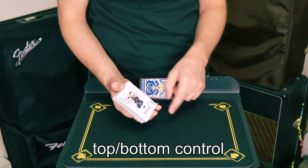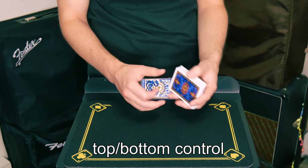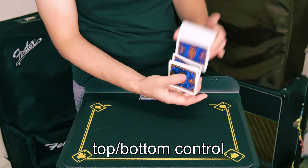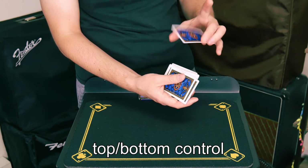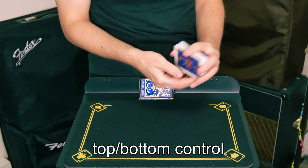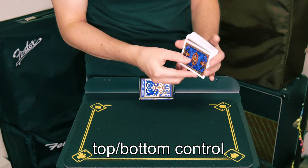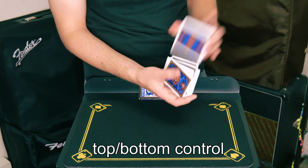Earlier I showed you that control where the card was naturally controlled to the bottom, but let's say you need it on the top. An easy way to do that would be to just give the cards a shuffle, and when you feel that last card — which is their chosen card — you're just going to simply shuffle that on top. Or maybe their card is on top but you actually need it on the bottom, so you can just simply peel that card off and then continue shuffling cards.